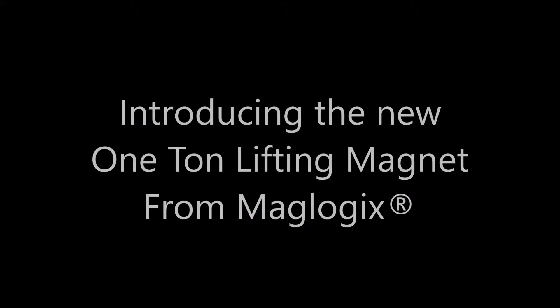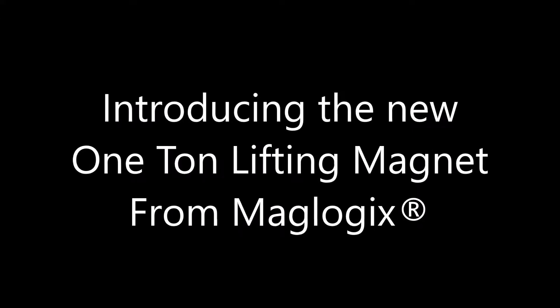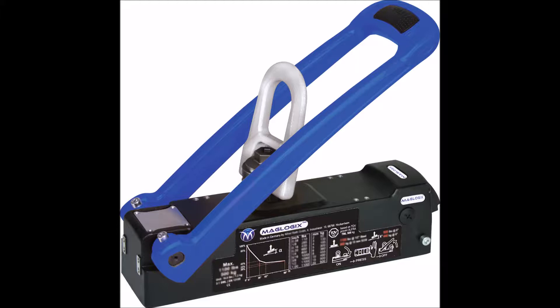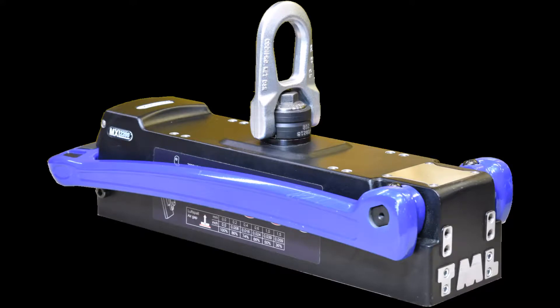Introducing the newest addition to the Maglogix family of award-winning magnets — the one-ton lifting magnet is now available. This industry-leading magnet takes advantage of our patented multi-pole technology to create a magnet that is the best on thin steel as well as thick, is the lightest, the smallest, the easiest and safest to handle, transport, and activate.